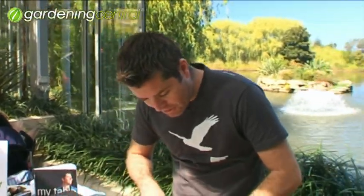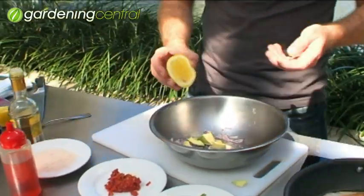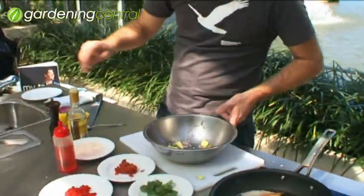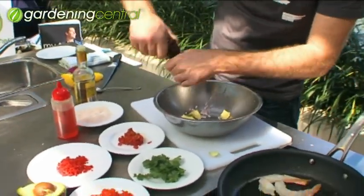Next thing, some lemon juice. In Mexico they probably use lime for this but lemon is also fine. A pip went in there — we'll get rid of that. Some salt, some pepper, and if you've got your own favourite way of making guacamole then go for it.